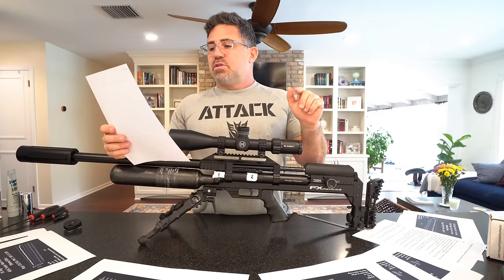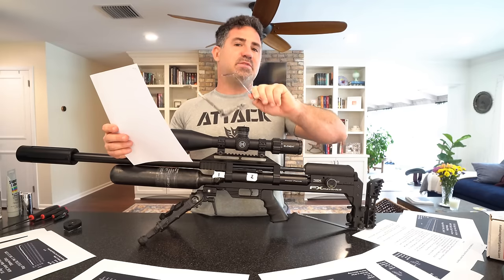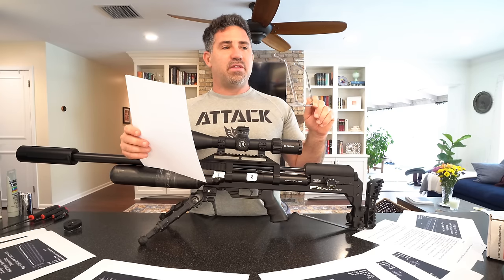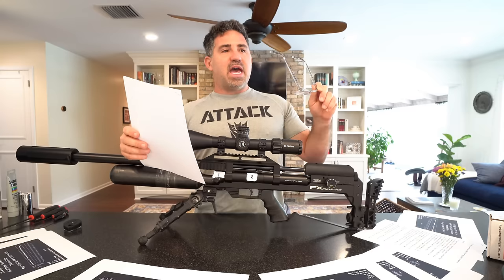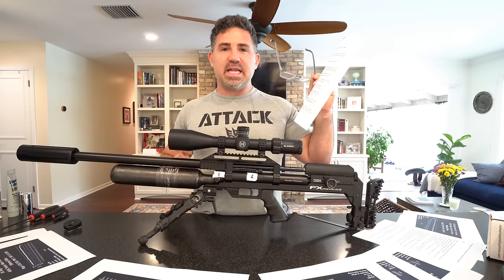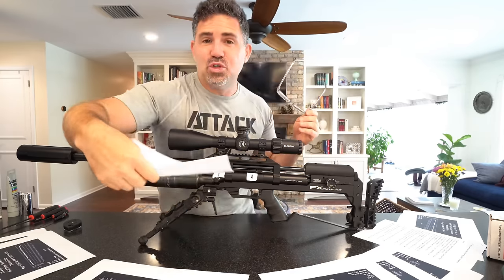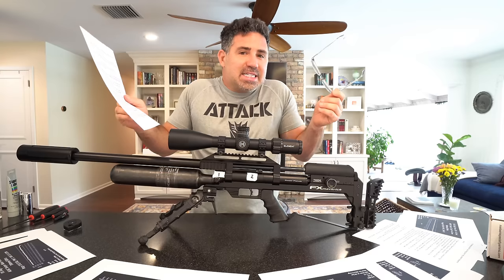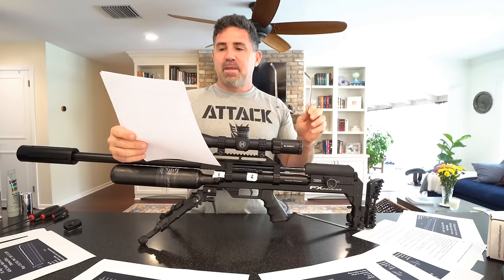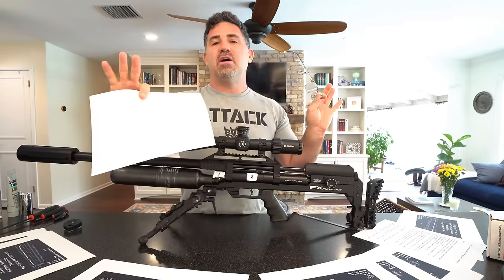Number two: to lower regulator pressure, you must first depressurize the system. FX has been training us with the Impact, Dreamline, Crown, and Crown Continuum that it's okay to reduce regulator pressure while under load without degassing. That is not the case with these new dual reg systems. You've got to depressurize the system before reducing regulator pressure — and I'll show you that in a minute.